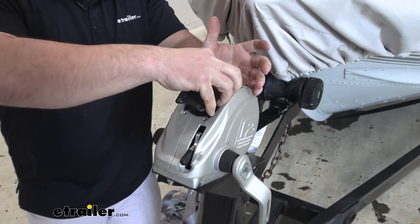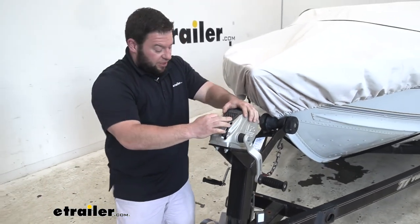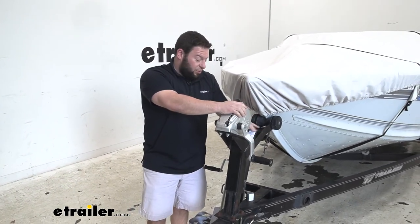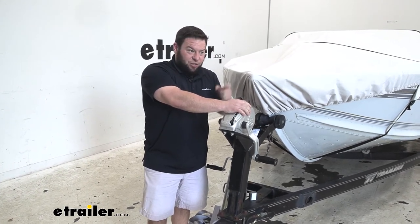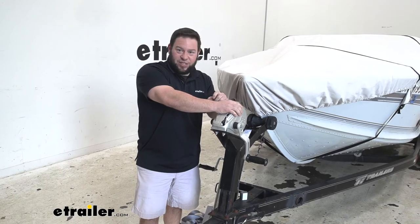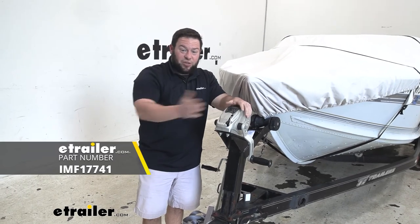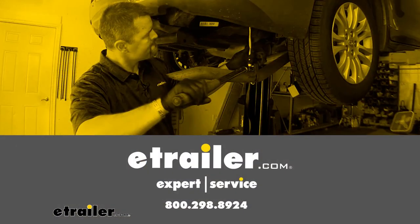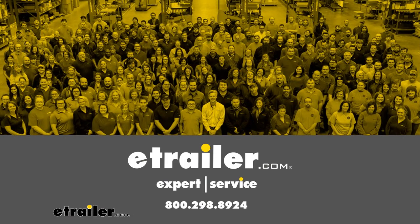Now we're going to go ahead and replace the cover — slide it into place, get our screws up front, and that pretty much does it. It was a really easy installation. That's how easy it is to replace your strap, and now you have a nice hook that you just push on and it locks into place. You don't have to worry about that guard that can get bent or twisted and become useless — that won't happen with this. Thanks for hanging out, and I hope this helped.